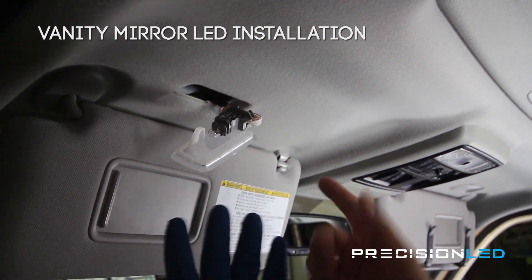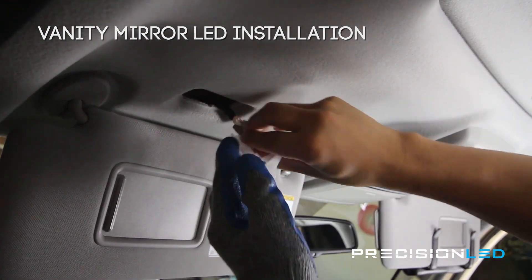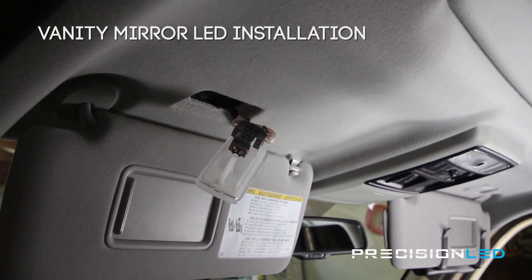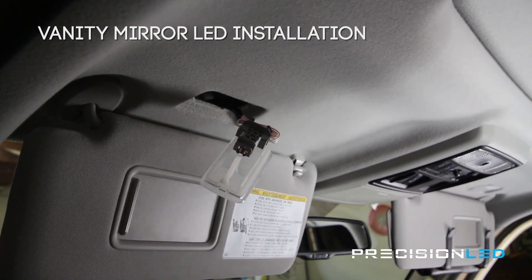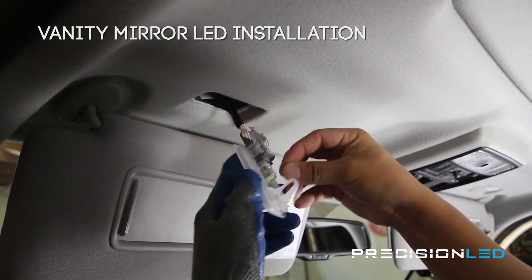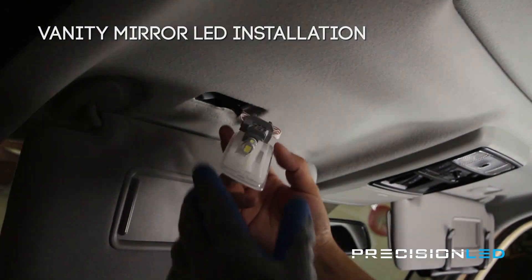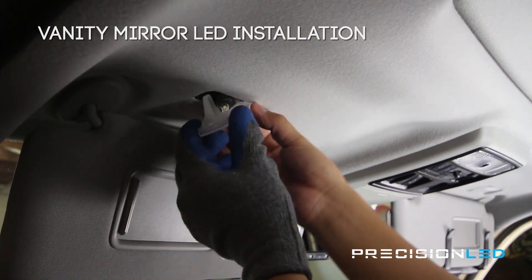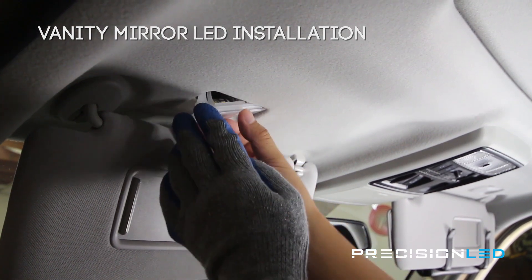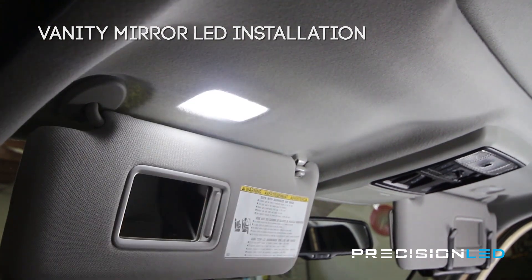The reason I'm wearing this glove is it has some rubber grips — it makes it easier to pull these bulbs out in tricky situations and keeps the car a little bit cleaner. The halogen bulb just comes out. Put the new premium bulb in, and once it's in the socket just make sure that it works. Reinstall back into the headliner — this will make a small clicking sound when it gets into place, so just listen for that. Just like that and you're done.